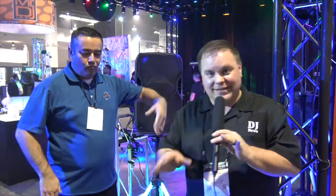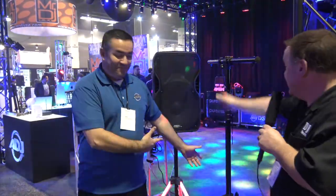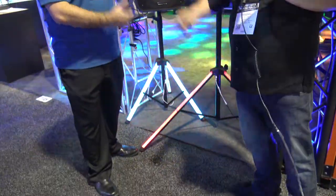Hey, Jeremy here with Disc Jockey News checking out all the great stuff at NAMM 2018, hanging out with Jose. Jose is showing us his dance moves too. This is the LTS Color speaker stand — oh, excuse me — light stand. Jose is gonna tell us all about that.